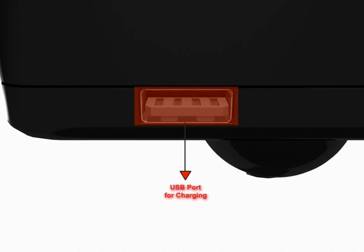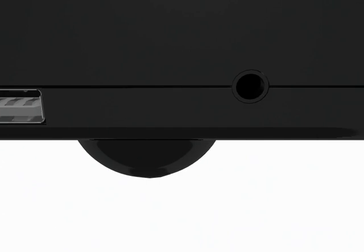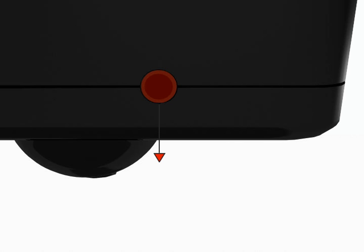The USB port lets you charge USB-powered devices such as iPhone 3G and 3GS, iPod, some cell phones, and MP3 players. The aux line-in jack lets you transmit music from other audio devices including MP3 players, CD players, portable DVD players, etc.